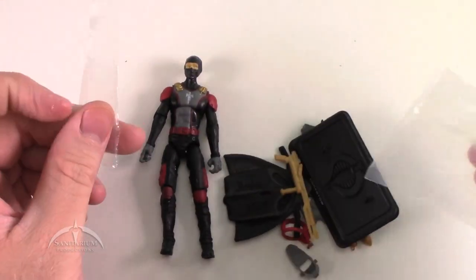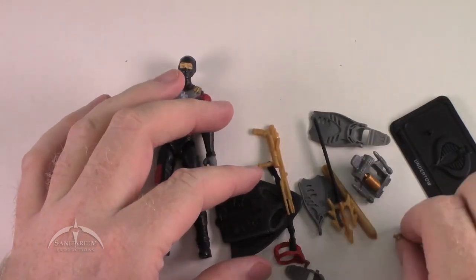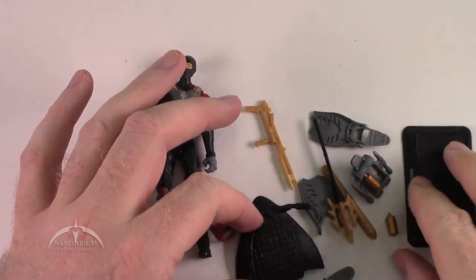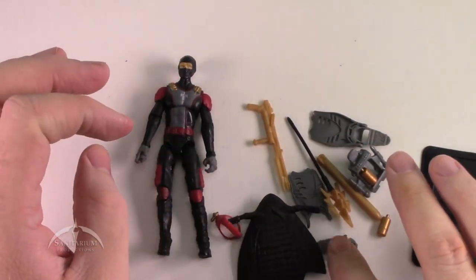Let's dump it out here — he's got a lot of stuff with him. Oh, my little oxygen tank's running off! Get back over here. Yeah, lots of cool accessories here. We'll dive into each one of them and then take a look at the figure itself.